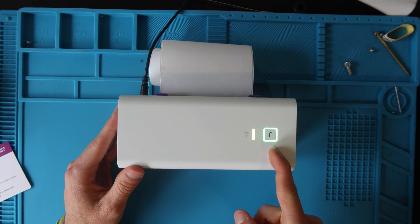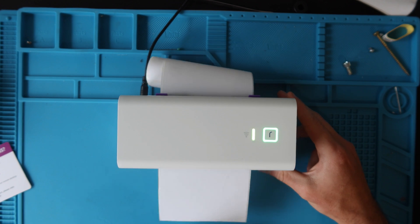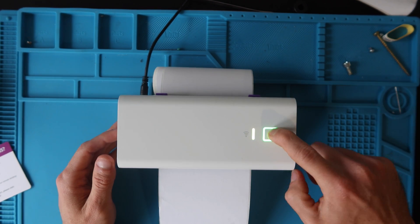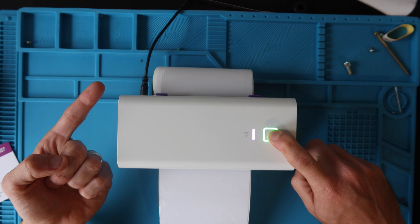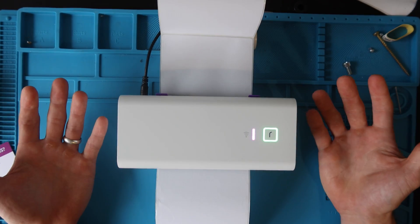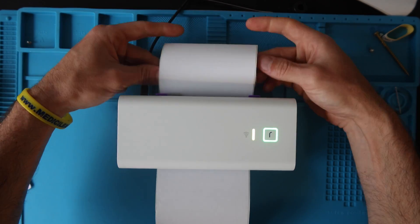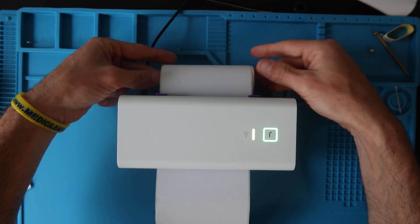Once you get the green light, it means the printer is calibrated. If you press the R button once, it'll feed one label. If you hold the R button down to one beep, it'll calibrate again. You need to calibrate anytime you're changing label sizes or if your printer is giving you trouble — a calibration may be in order.